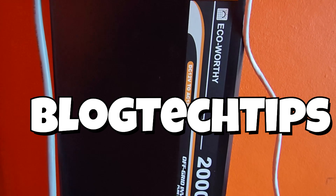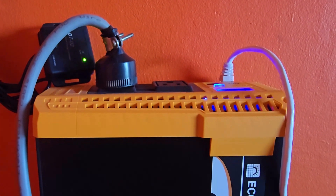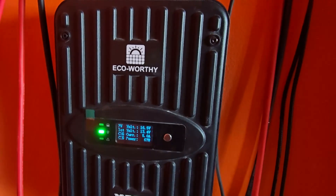Hey guys, Ricardo here and welcome to another Blog Tech Tips. In this tutorial, I have the Eco Worthy solar system. This is the inverter, and this is the charge controller. If you have a similar system with this particular inverter and charge controller, today I'll show you how to fix the beeping issue.